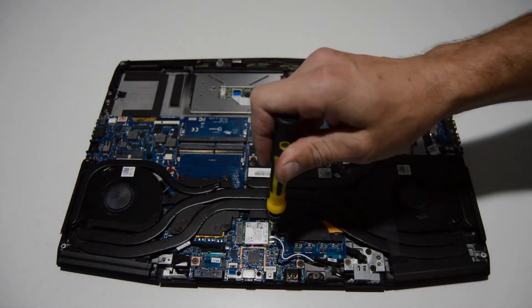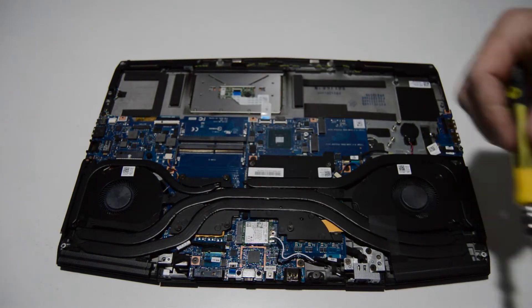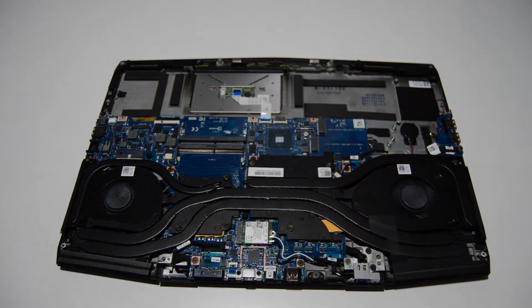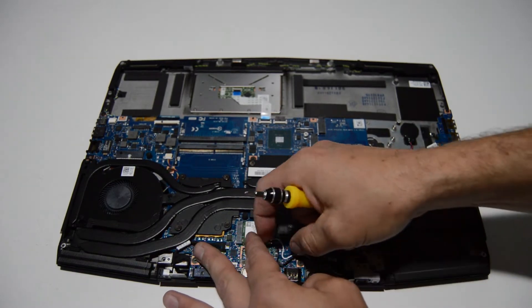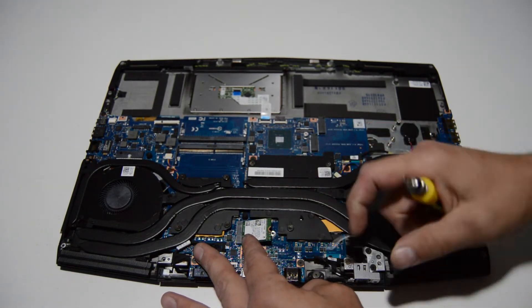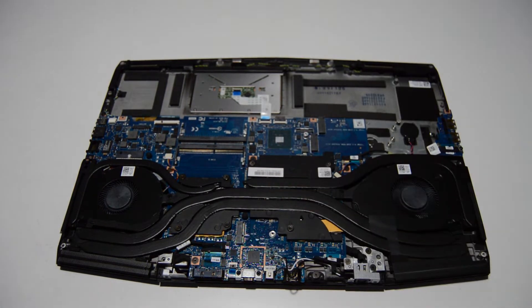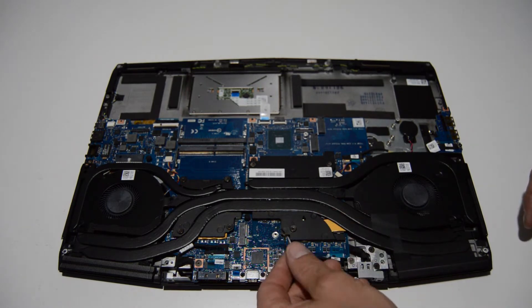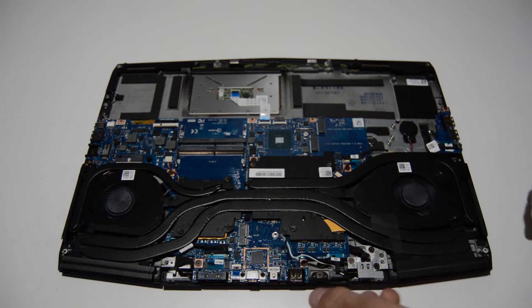We'll go ahead and remove the Wi-Fi card now. It looks like it's just one screw, and you want to pop off that little plastic bracket. To remove the Wi-Fi antennas, you can just pop them up with your fingernail. Then just like the SSD drives it'll pop up and you can pull it straight out. For reinstalling the Wi-Fi antennas, you just press them back on — there's nothing really too scientific about it.